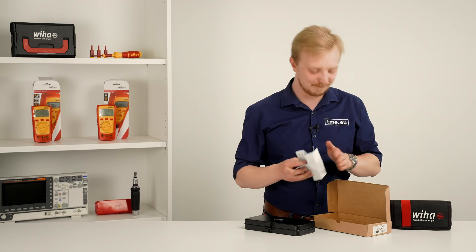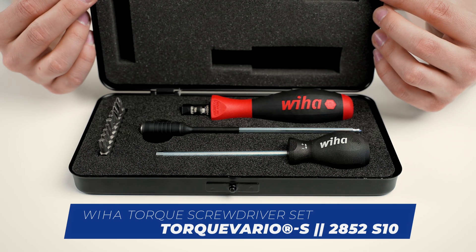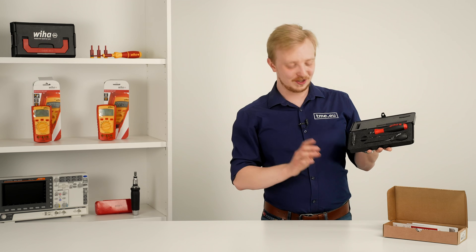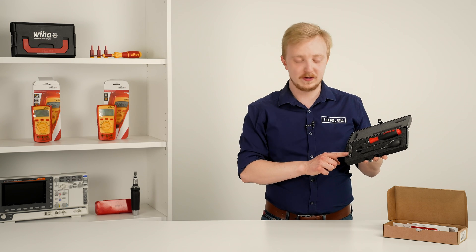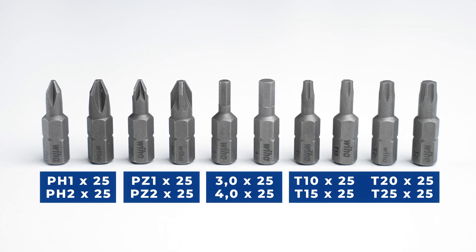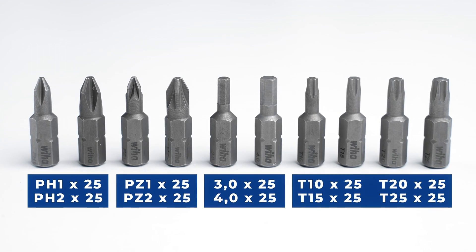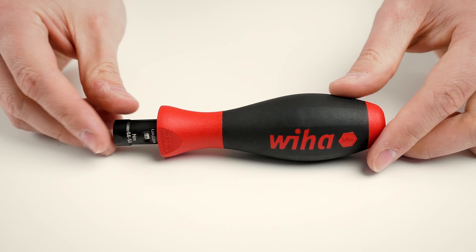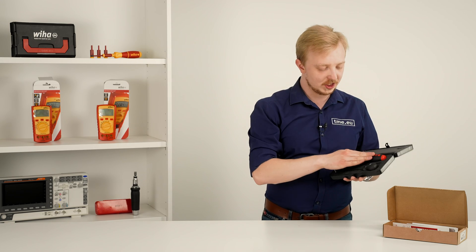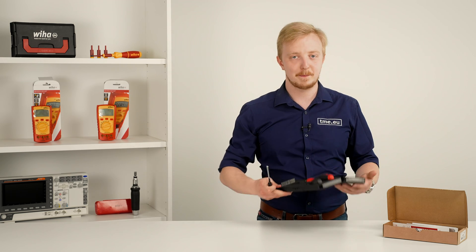Seriously, read it. The case is hiding and protecting three tools and 10 bits — original Wiha, nice. You get two Philips, two Posi Drive, two Hex sizes three and four, and four Torx from T10 to T25. Then there is the big boy, the Wiha Torque Barrier S handle. You also have a tool for adjusting the torque — more on this later — and the friction-based bit holder.